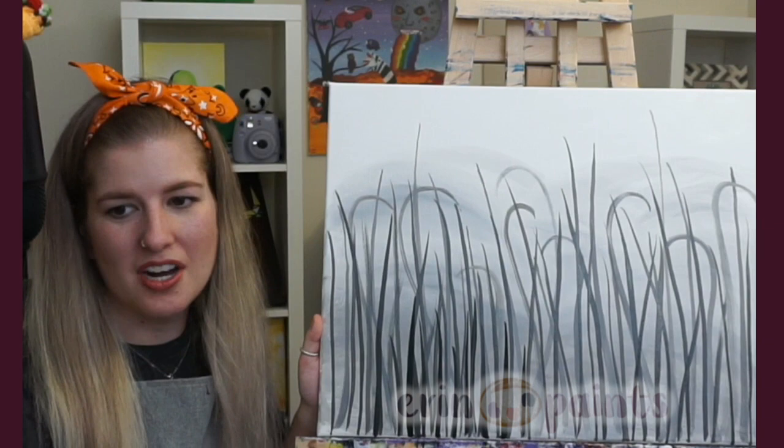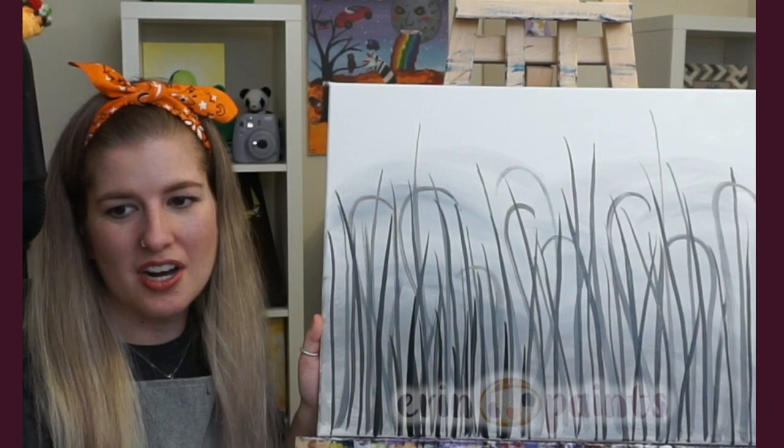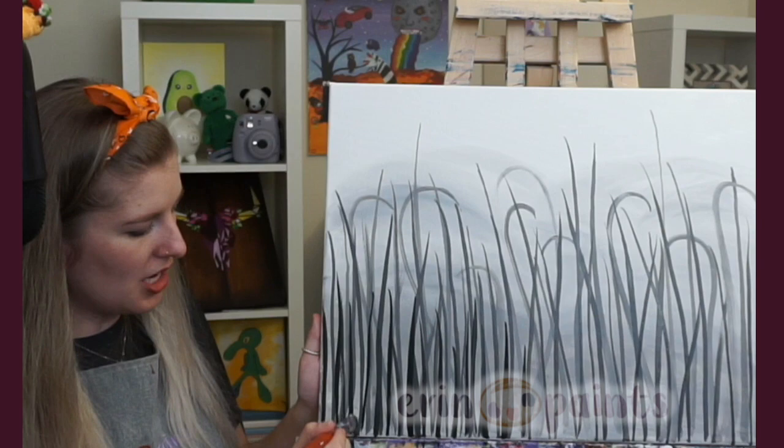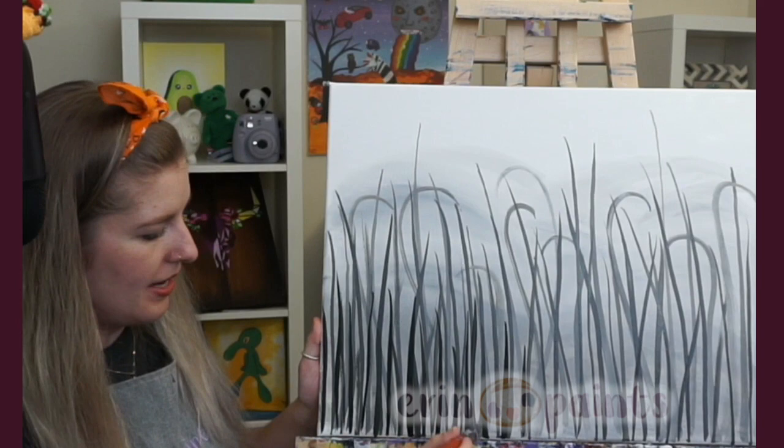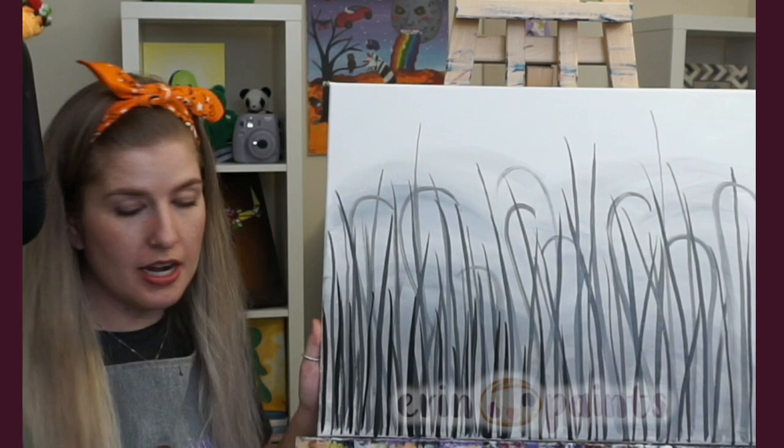I'm always so impressed with the gouache artists on Twitch — I follow a lot of them because they're so inspiring. A lot stick to nature type stuff and it just looks so beautiful and vibrant. And with gouache you can layer it, unlike watercolor where it's harder to layer. Since it's still a bit thicker, you can really build up layers.